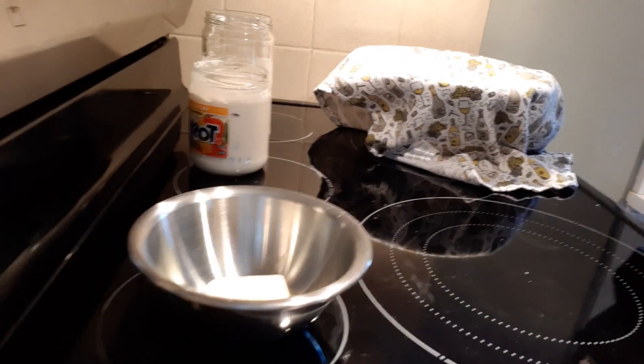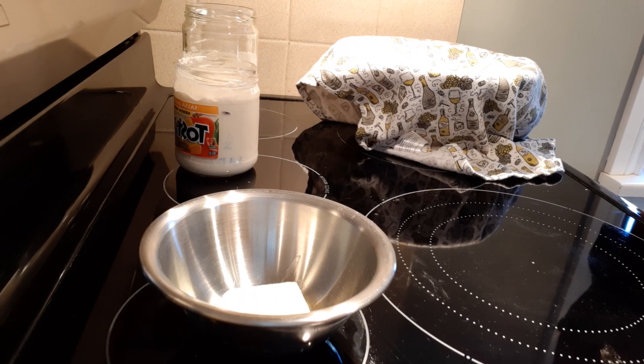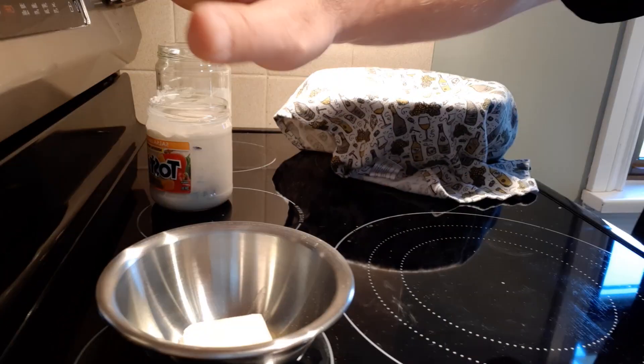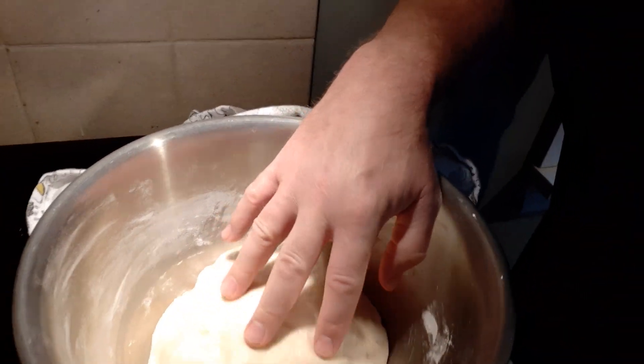I've got my kosher salt, which is going to be needed right at the end, and I'm melting some butter. You could use margarine if you wanted to — butter tastes so much better, but if you've got margarine, use margarine. I've just got it on the melt setting on my stovetop. And let's take a look at the dough — it has risen and it's looking pretty good. We're going to get ready to roll these, bake them, and enjoy them.